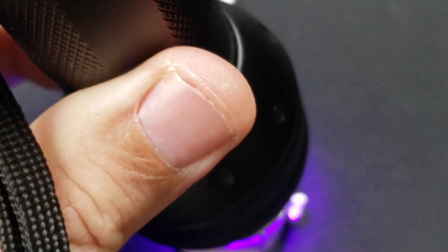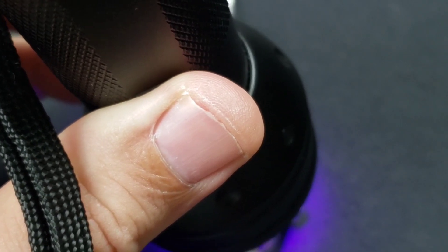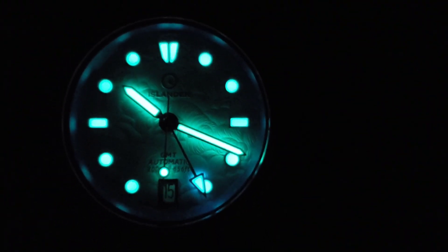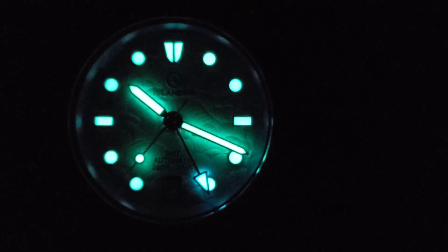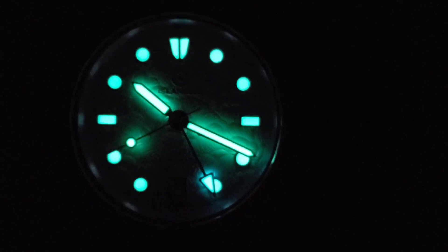Let's get you a loom shot and then we'll wrap this video up. Hope you enjoyed it — much love to you all. Let's kill the lights — and there it is. Great loom. Green Super-LumiNova. The GMT hand does have blue on the arrow, but all the rest of the indices and hands are green.